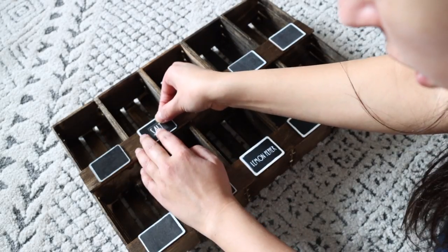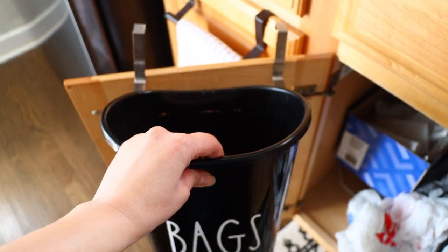What's up, Raggy Family! Welcome back to my channel. So today for you guys, I have the best organizing DIYs and hacks of this year.